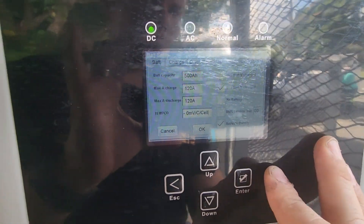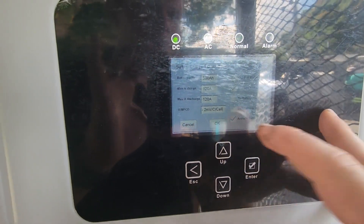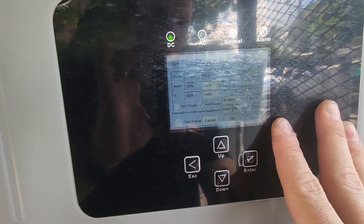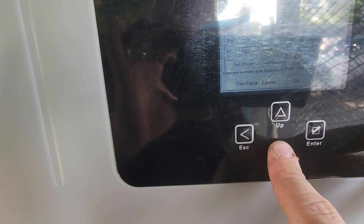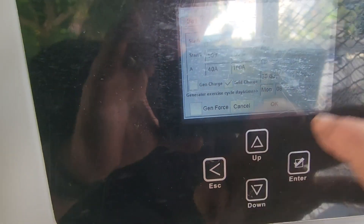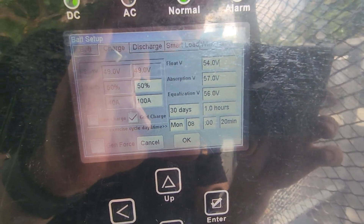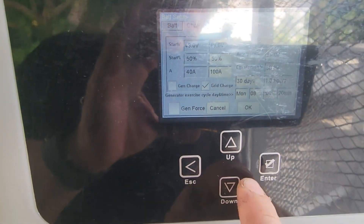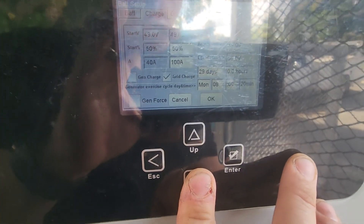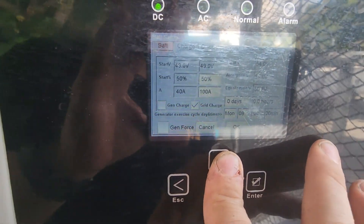This is the temperature compensation — we are going to leave that at 2. We are going to leave this battery percent charge, activate battery. For the float voltage, we are going to put it down to 54 volts. These batteries are very sensitive so we must use the correct parameters — get them from your supplier. They do not equalize; they are sealed AGM batteries, so we are going to set equalization to 0 and keep the equalization voltage the same as the absorption voltage.